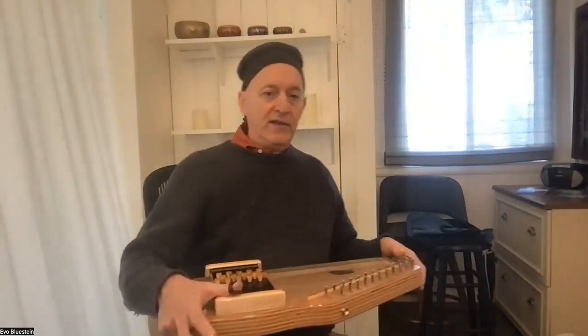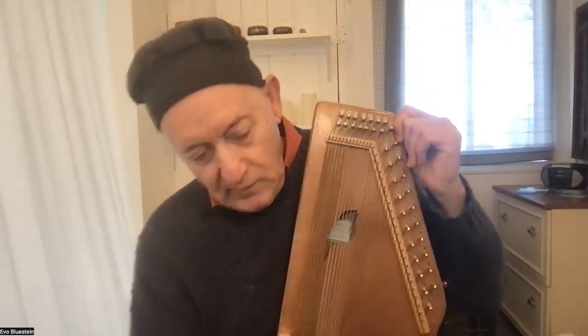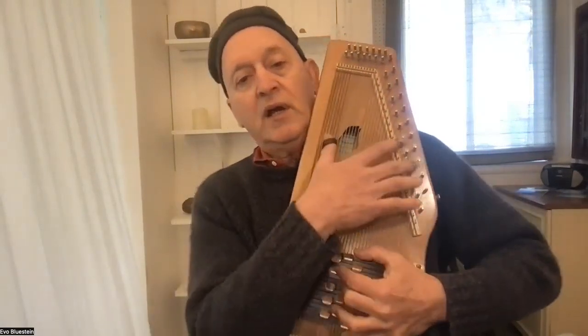We also make a lap harp for people who still like to play flat on their lap. That's a different design, because when you play flat on your lap it's just a different kind of setup than when you hold it upright.